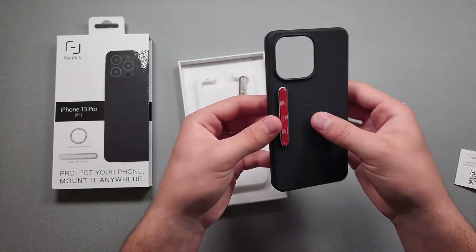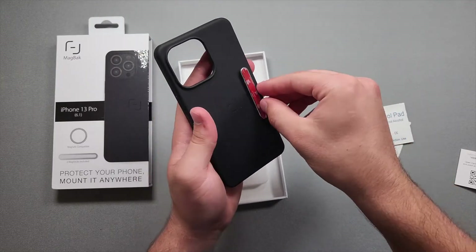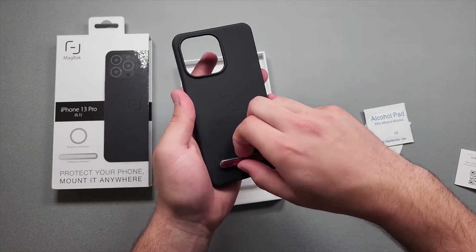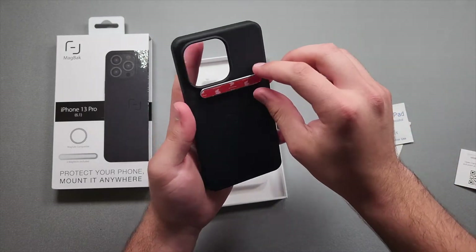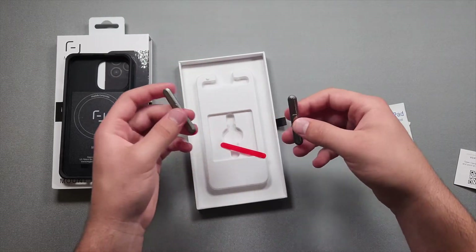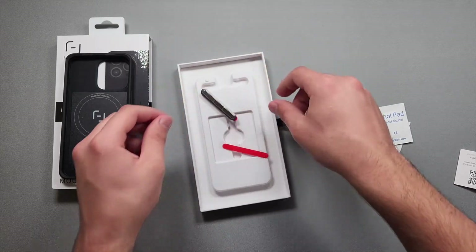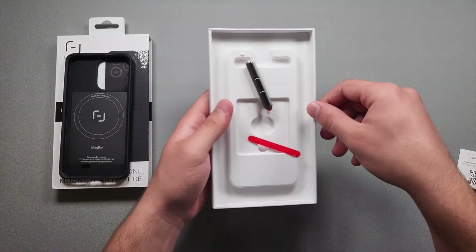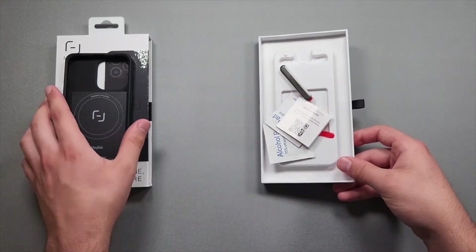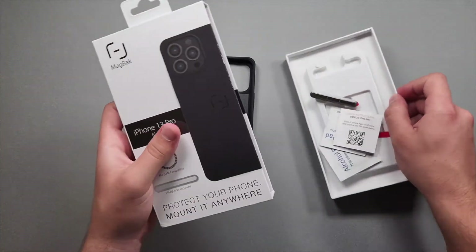As you can see, the mag sticks stick onto the sides of the case and they are really strong. You can stick them on the bottom, the top, or the sides. Basically you mount these somewhere — a wall or surface — and then you can place your phone on there without having to hold it. It's really nice that we get something extra and it's not just a standard MagSafe case.